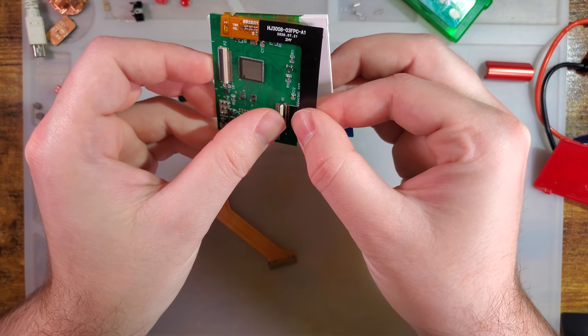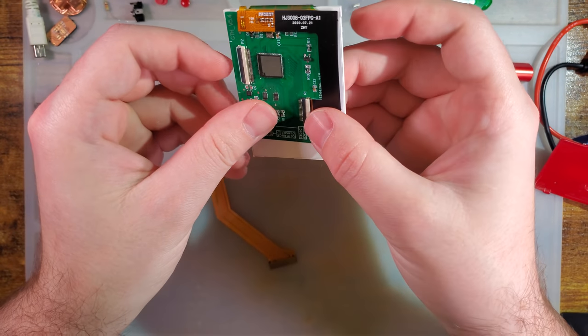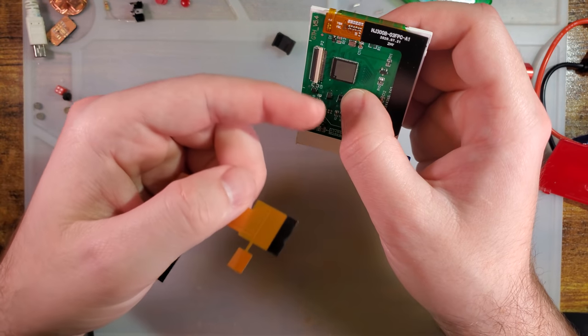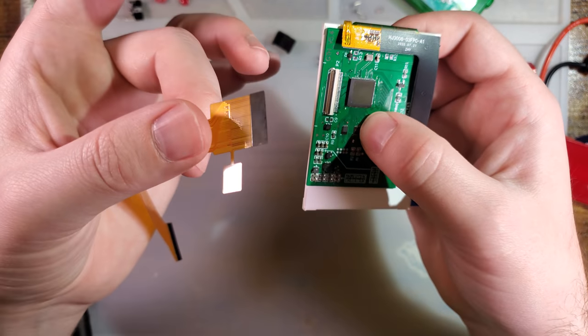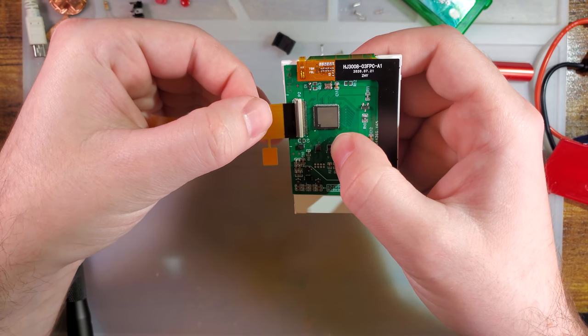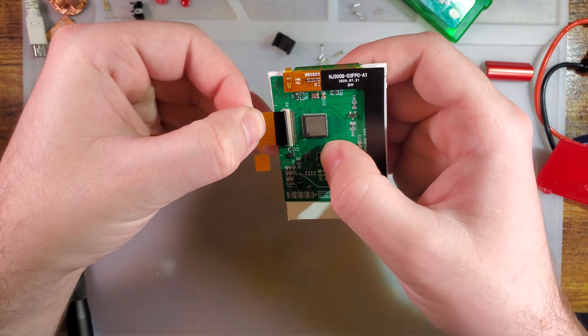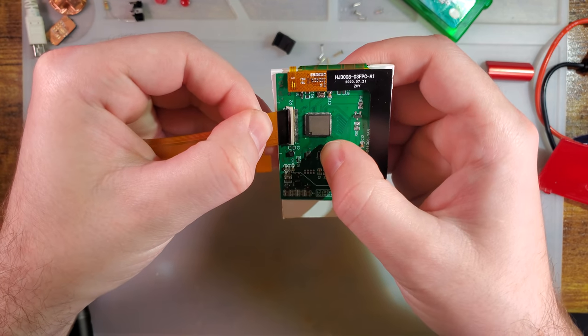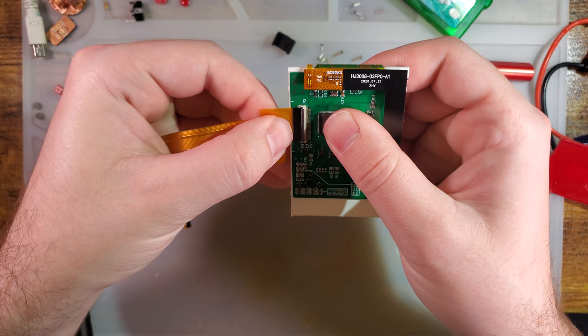This is the exact reason why I didn't bother doing any power consumption tests on the first version — I knew they were changing the hardware, I just didn't know how. I didn't want to gather data that would end up being largely irrelevant. The screen cable plugs in with the contacts down.